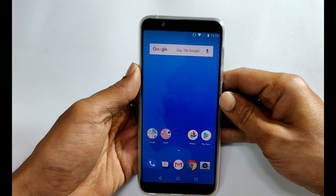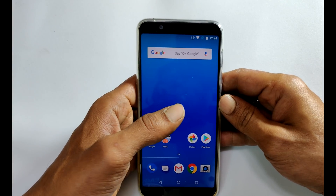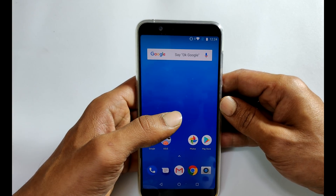Hi friends, I am Anirut from tech2touch.com. In this video I will show you how to take a screenshot on Zenfone Max Pro M1 without installing any third party apps.